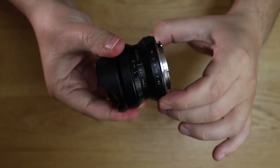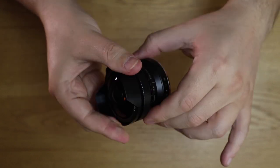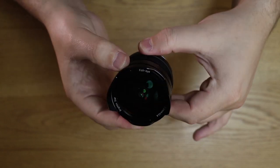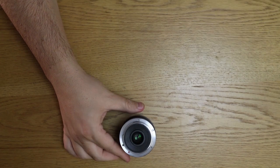The aperture is de-clicked, which could be pretty good for some filmmakers, and you go from f2.8 to f22. So now let's take a look at how this may look while it's mounted on a camera. I'm going to bring my Sony a6400, get rid of the kit lens, and mount this lens.